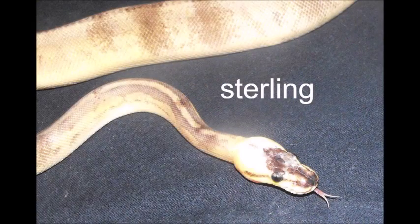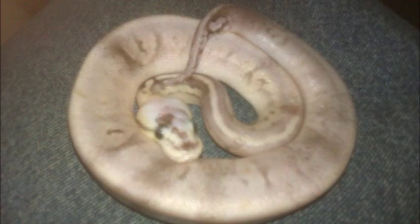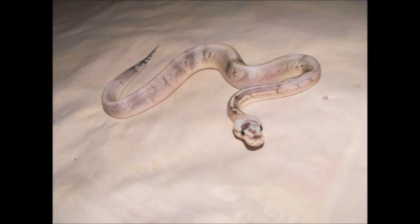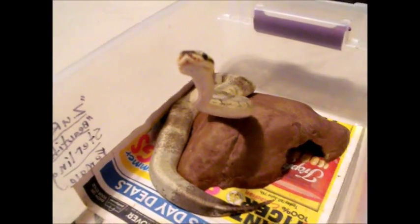Humidity is important and helps your snake to shed its skin when it is growing. It is important to have a hygrometer inside your enclosure to accurately know the humidity levels. Humidity should be kept between 45 to 60 percent at all times, except when your snake is going into shed — then the humidity can be brought up to about 70 to 75 percent. This can be done by simply misting the enclosure with a spray bottle a few times a day.